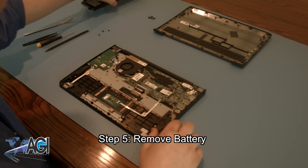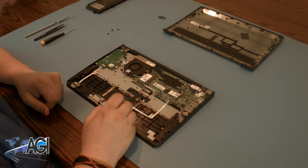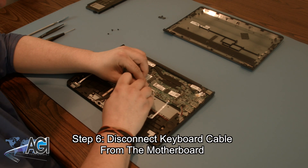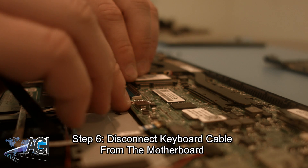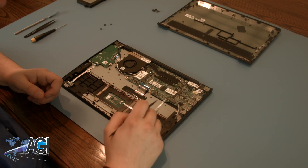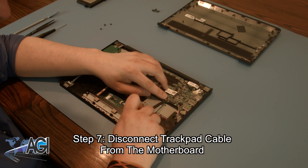Now, you can remove the keyboard cable from the motherboard. Next, you will disconnect the trackpad cable from the motherboard.